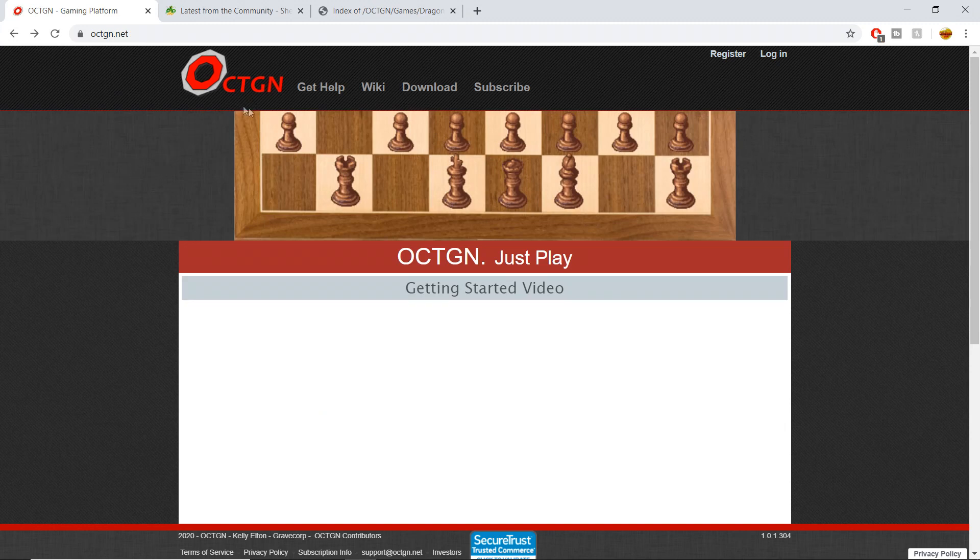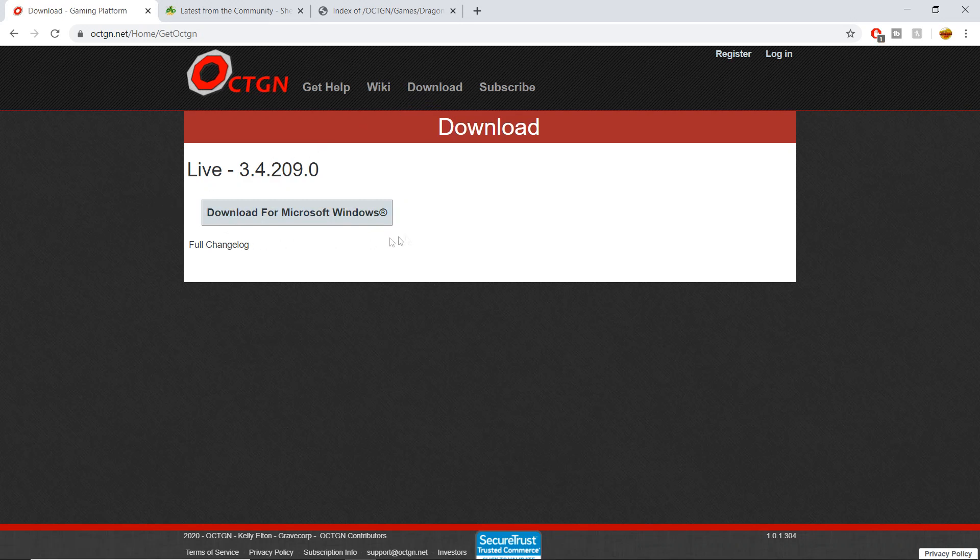You're going to go back to the Octagon homepage and go to Download. It does seem this is only a Microsoft Windows downloadable software, which is a bit unfortunate. Luckily I operate on Windows, and if you operate on Windows you can use this as well.